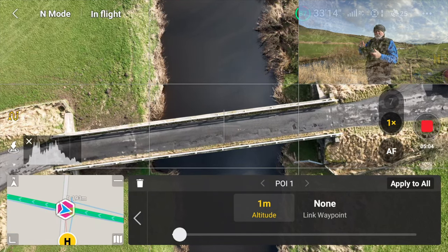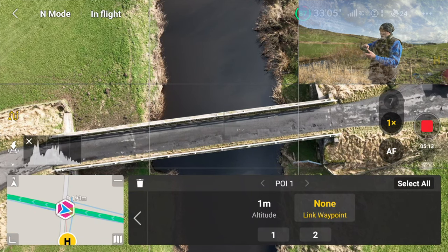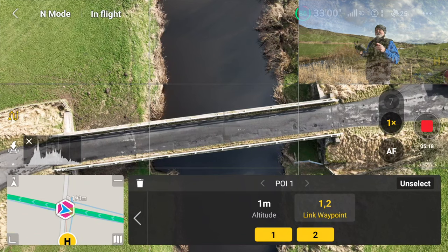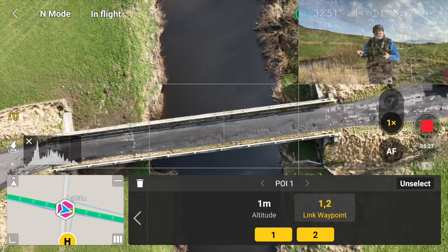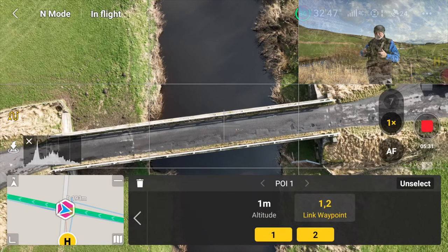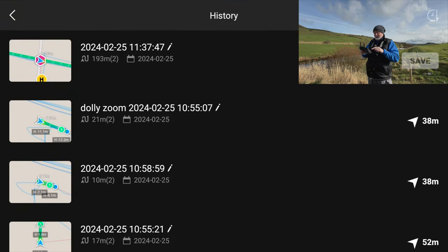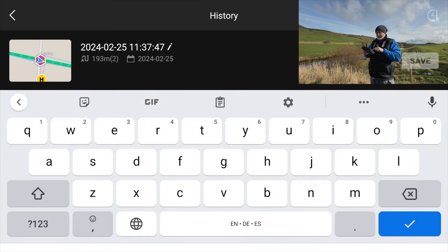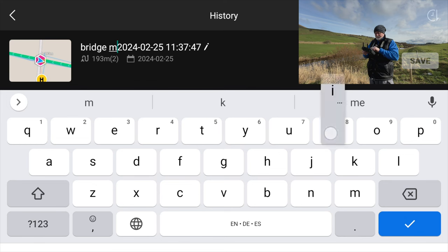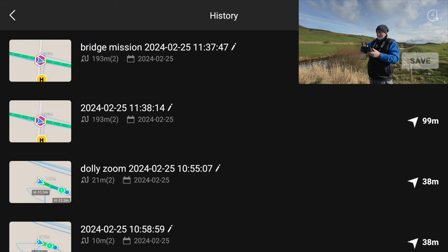The final thing you have to do is link the two waypoints. You can either do that by clicking on all your waypoints individually, or hit select all and it will select all your waypoints. That means your point of interest is now linked with the two waypoints, so all the way along the journey between the two waypoints, the gimbal will look at the point of interest. You can save that mission by hitting the little paper icon on the left — hit save, and save as will allow you to rename it. I'll call this 'bridge mission' and keep the date so I know when I did it.